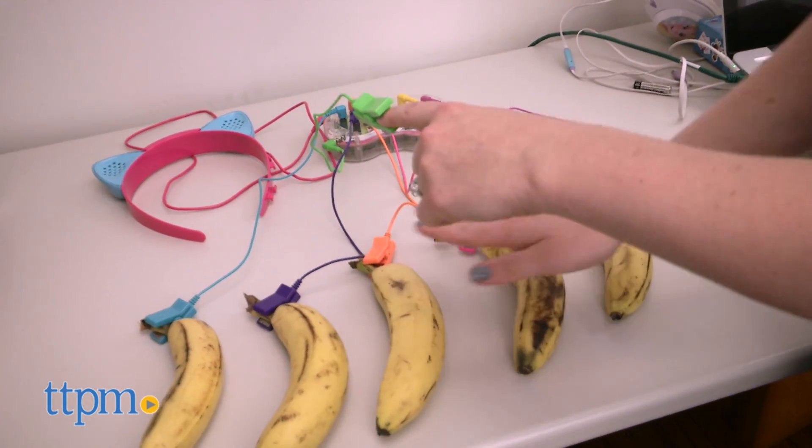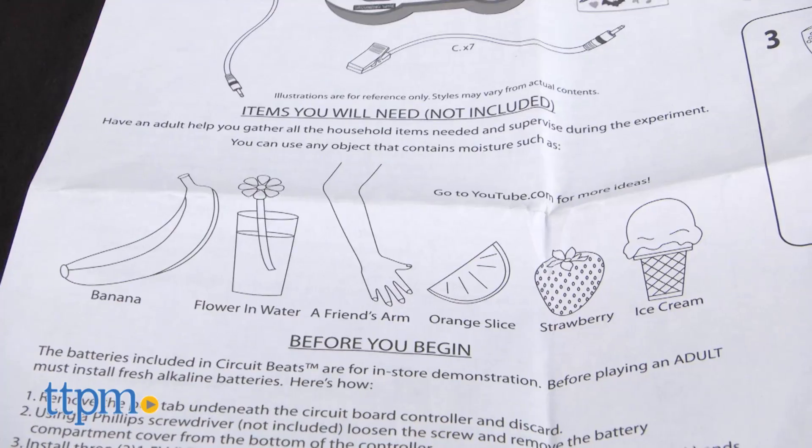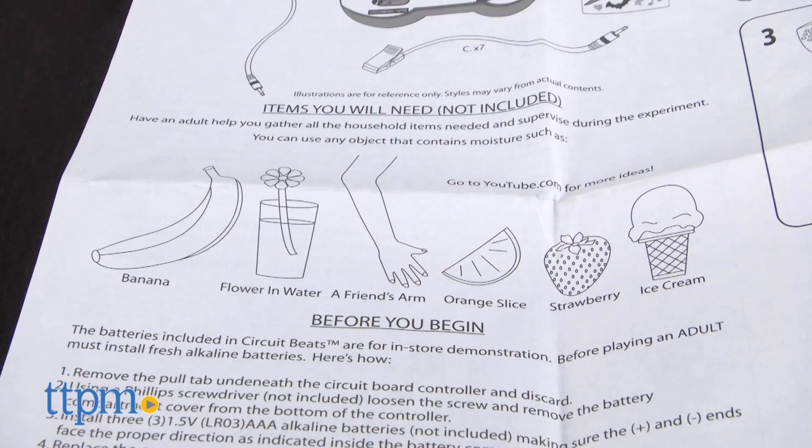You can connect the wires to other moisture-holding objects too, such as a flower in water, a friend's arm, an orange slice, a strawberry, or ice cream.